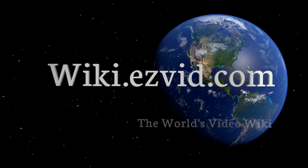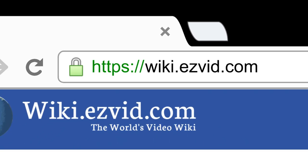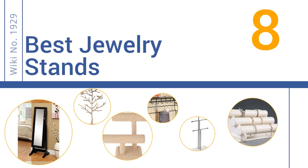wiki.easyvid.com. Search EasyVid Wiki before you decide. EasyVid presents the 8 best jewelry stands. Let's get started with the list.